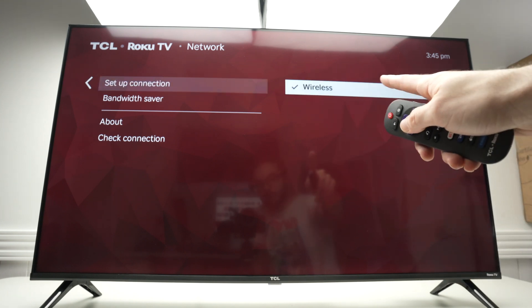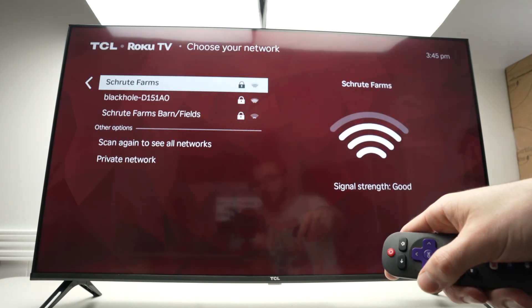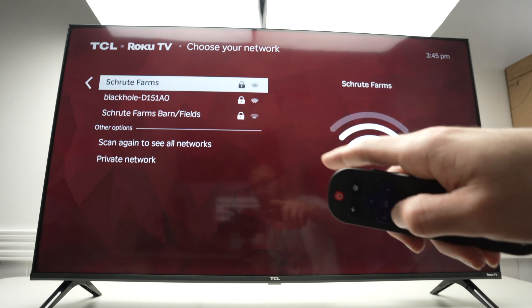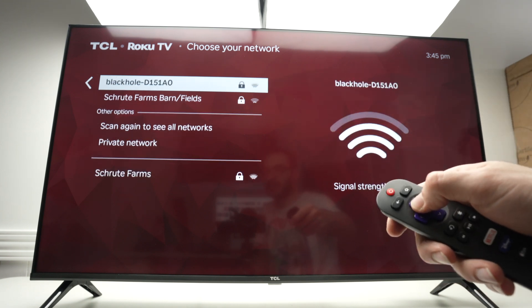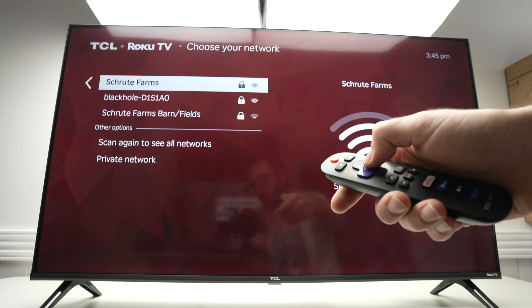Select Wireless and press OK. All the Wi-Fi networks around you will be presented in a list on the left side. Go ahead and select yours — mine is this one — and press OK.